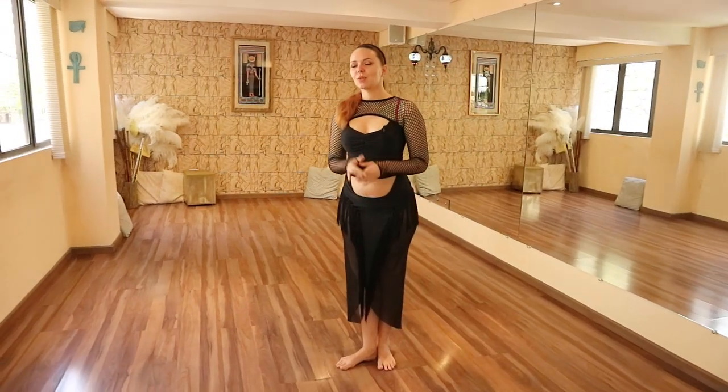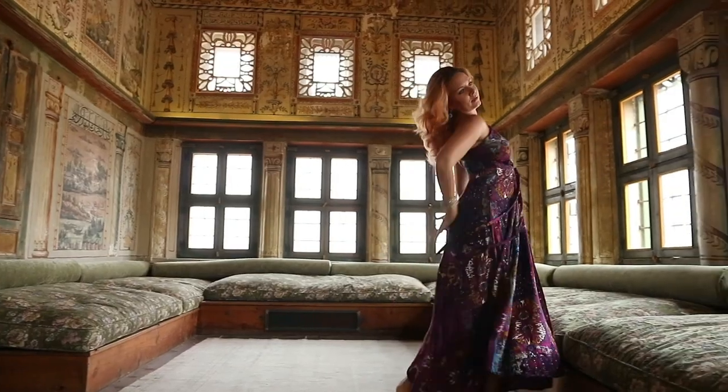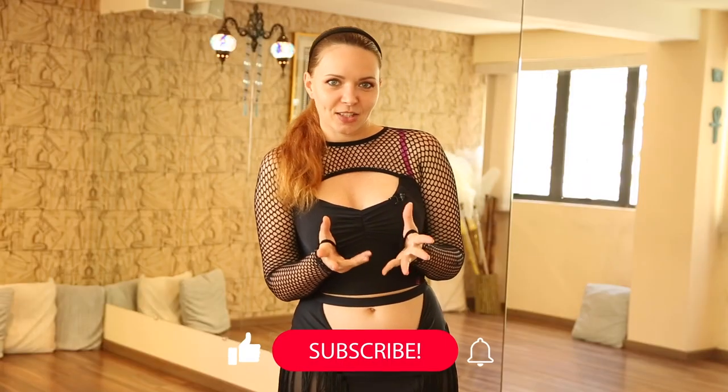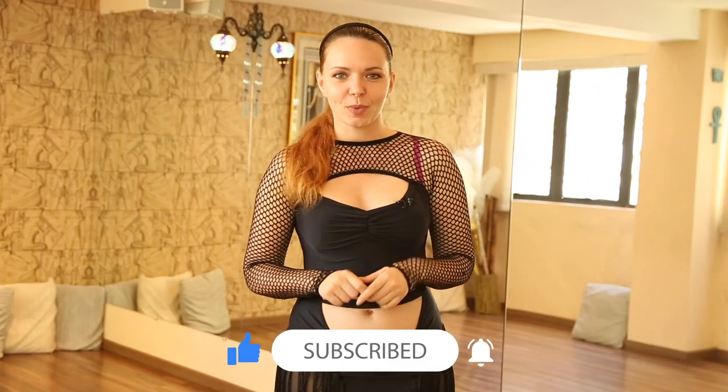I hope you enjoyed this short tutorial. If you want to study with me more in depth and on a regular basis, check out the Yana Dance Club, where I post full classes, full dance workouts on different topics, as well as choreography explanations and dance-related lectures. You can find all details at ianadanceclub.com. And of course, if you liked this video, don't forget to subscribe to my channel, like, comment, and share it with your friends.